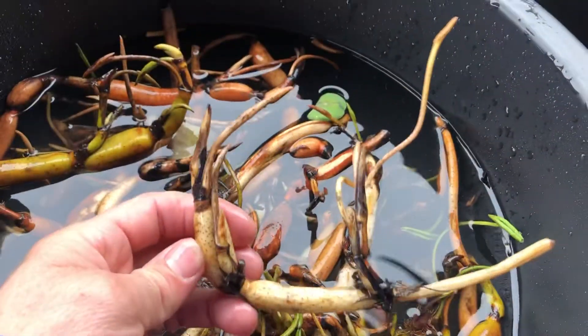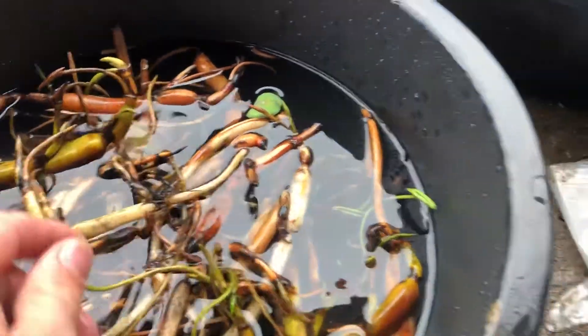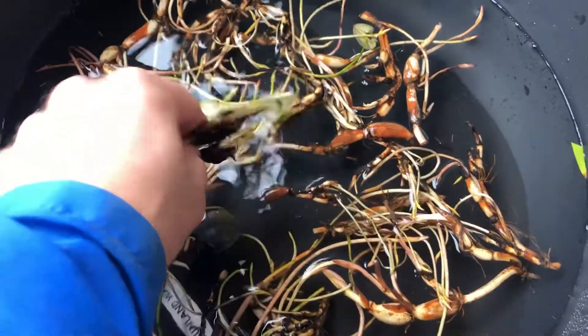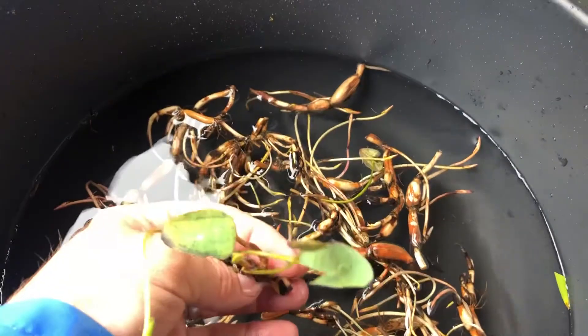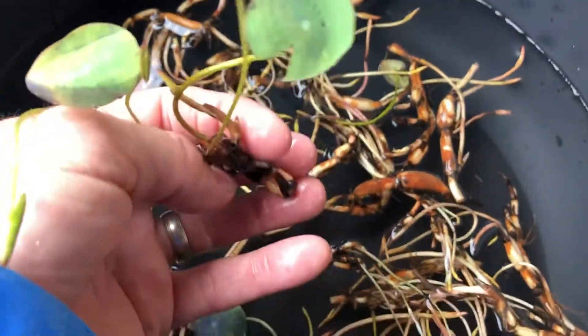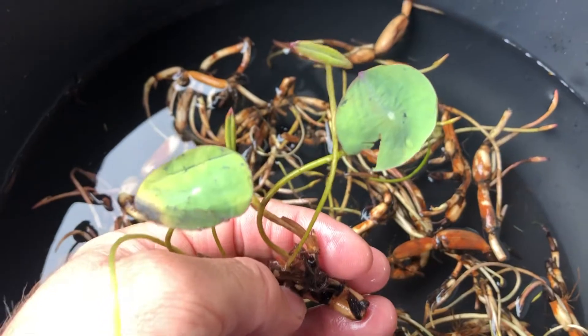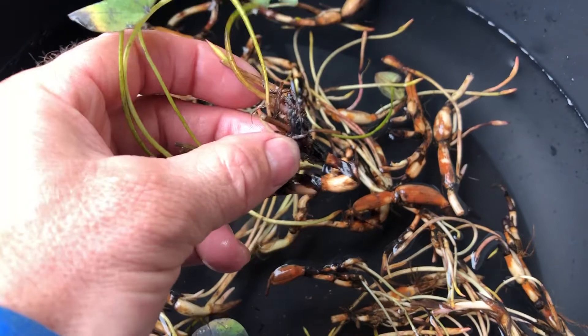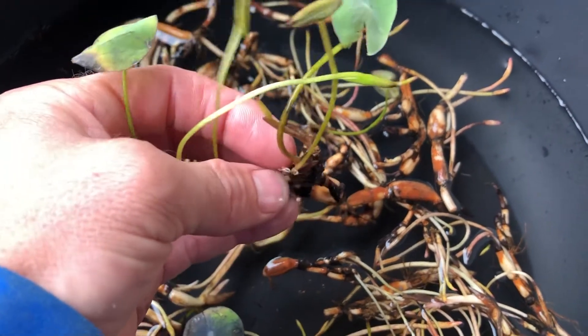We also have a micro lotus, which is even smaller than the mini. The leaves are just real small — I would say no bigger than a silver dollar. These do really well for people, especially if you don't have a huge area but you still want a lotus.